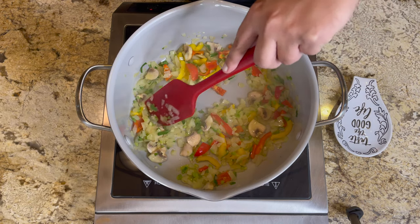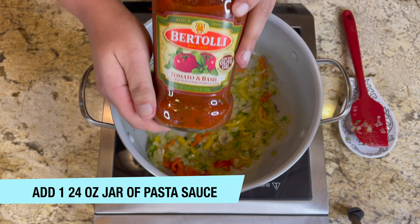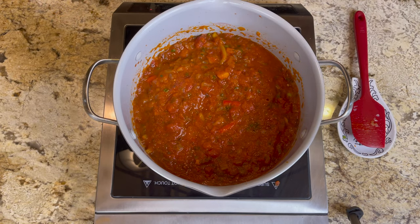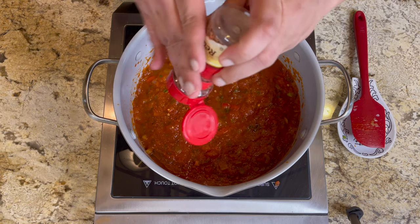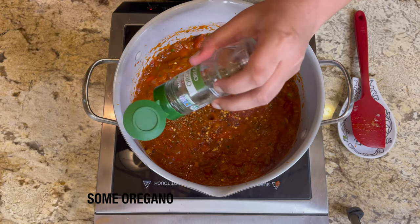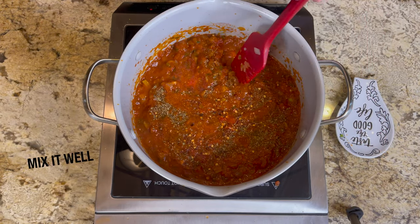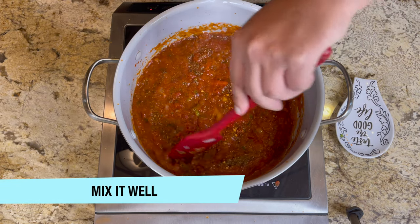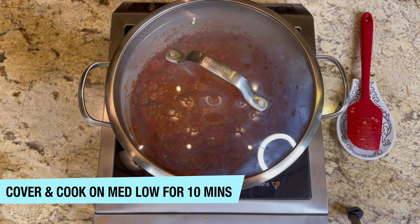Once the veggies are done, add one 24-ounce jar of pasta sauce. I'm using tomato and basil. Season with a pinch of salt, some crushed red pepper, and some oregano. You can also use black pepper or any seasoning you like. Mix it well, cover, and cook on medium-low for about 10 minutes.